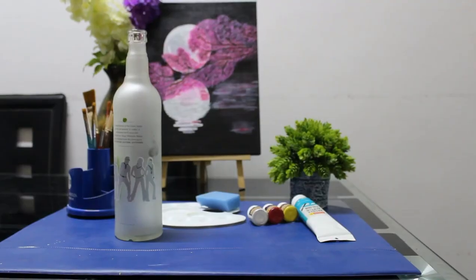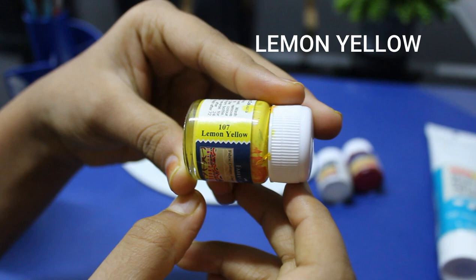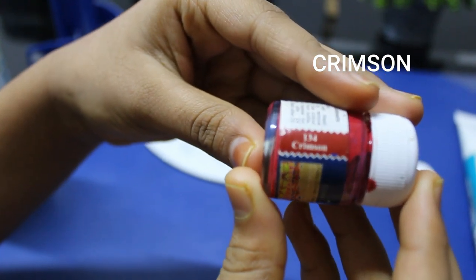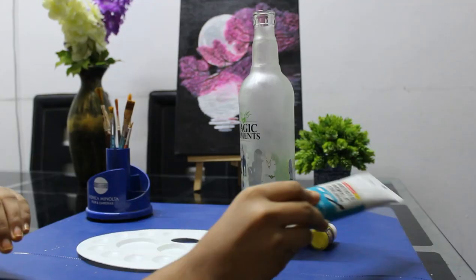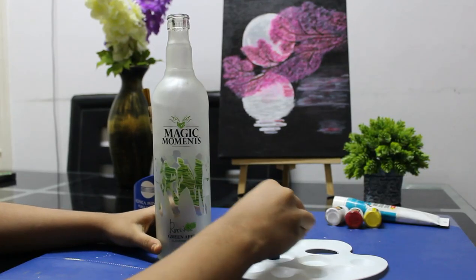I am going to use the bottle at the table. I am going to use the base coat.